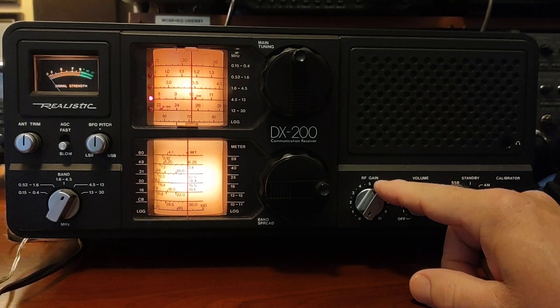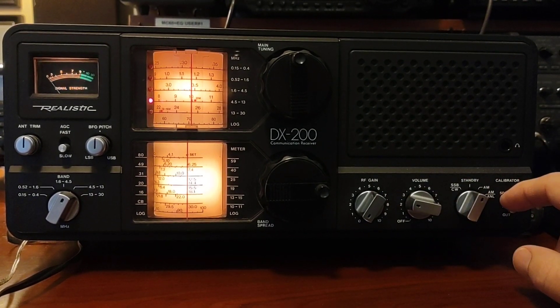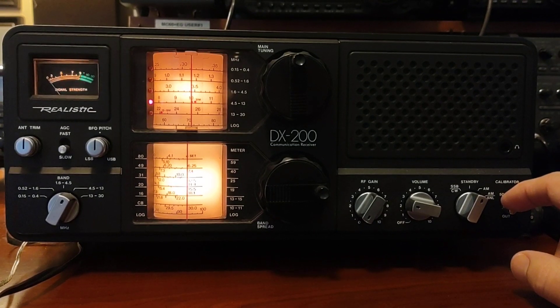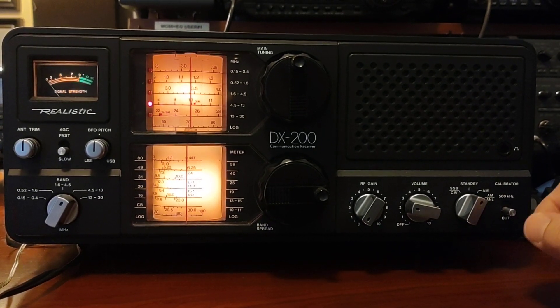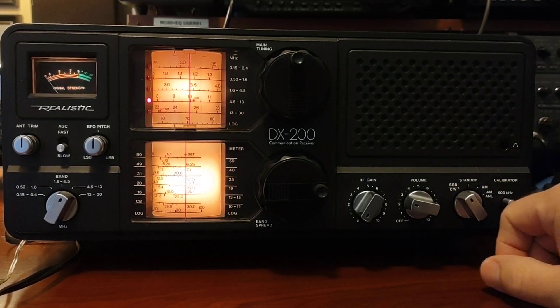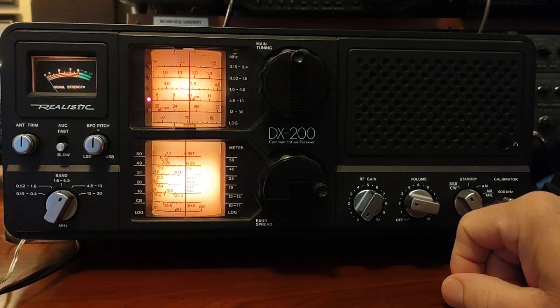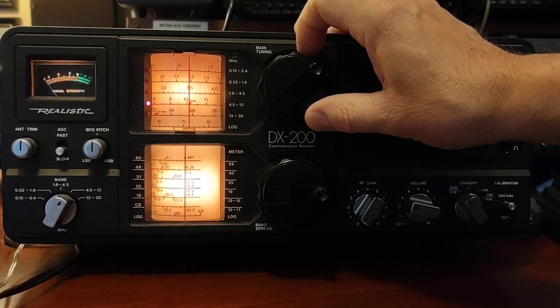I like to turn the RF gain down completely because this marker, when you hear it, will just about pierce your eardrums if you have the volume up too much or the RF gain up too much. So we're going to turn on your calibrator, switch over to sideband, and leave that RF gain down. Then we just tune around and find that marker.